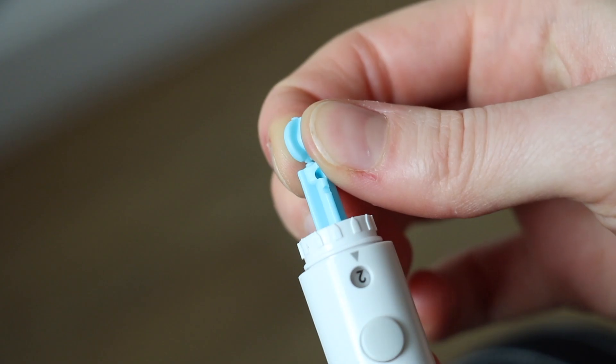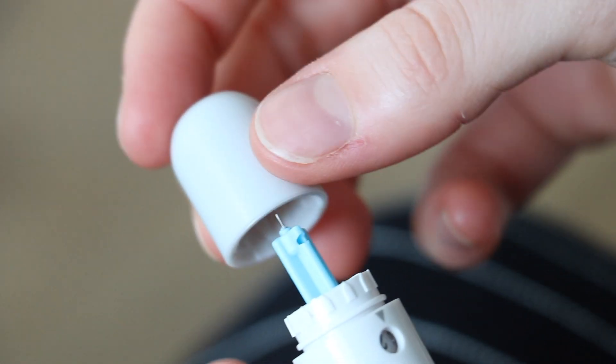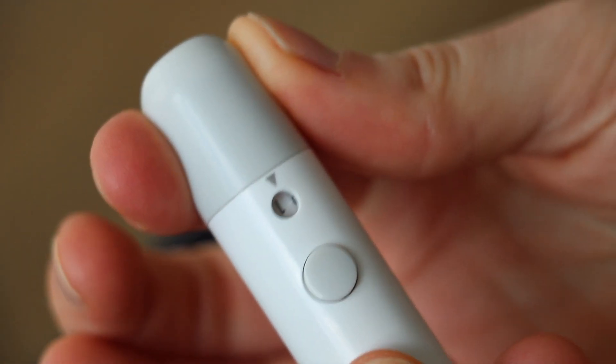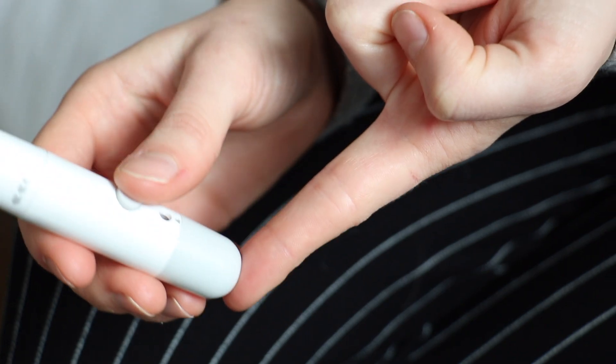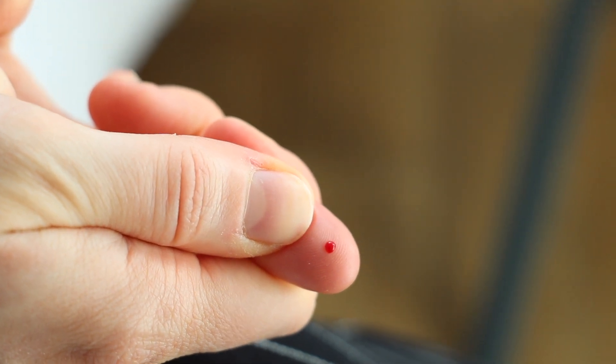Step 2: Take the sample. Remove the cap and insert the lancet. Twist off the lancet cover and replace the cap. You can adjust the lancing depth by twisting the base — there are five depths to choose from. Hold the device against your finger and press the release button. Wipe away the first blood drop and squeeze until a second blood drop forms.